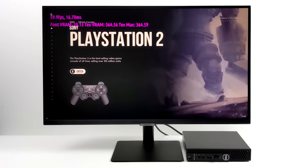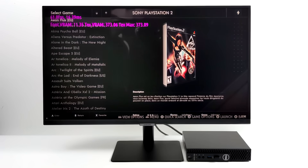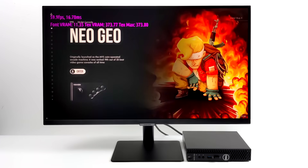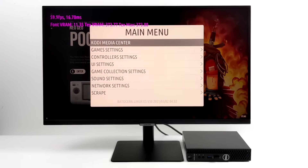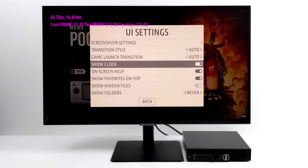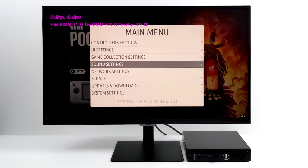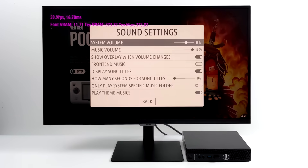We can download themes directly from within the settings of Batocera as long as you're connected online. With this little PC I do have Wi-Fi and Bluetooth working, and I'm also getting sound over HDMI — that's something really important when trying to get one of these mini PCs to work with these operating systems. Basically we have everything working with this little Dell 3050. In this video I wanted to test some of the higher end emulators: Dreamcast, PSP, GameCube, Wii, and even PS2.